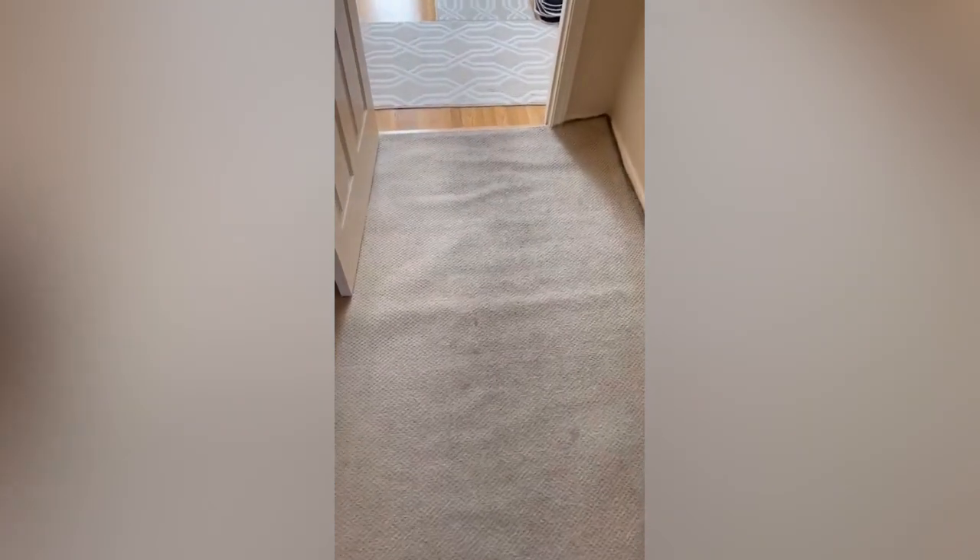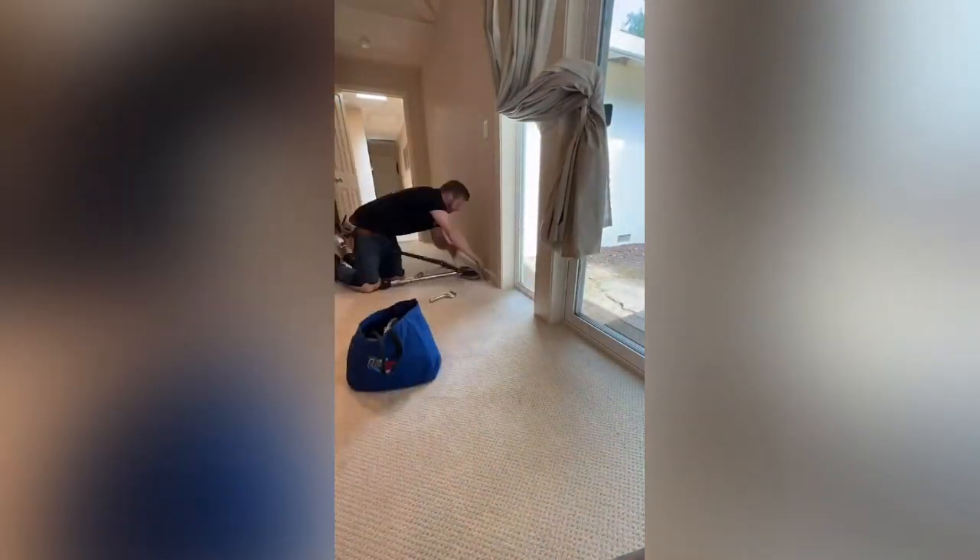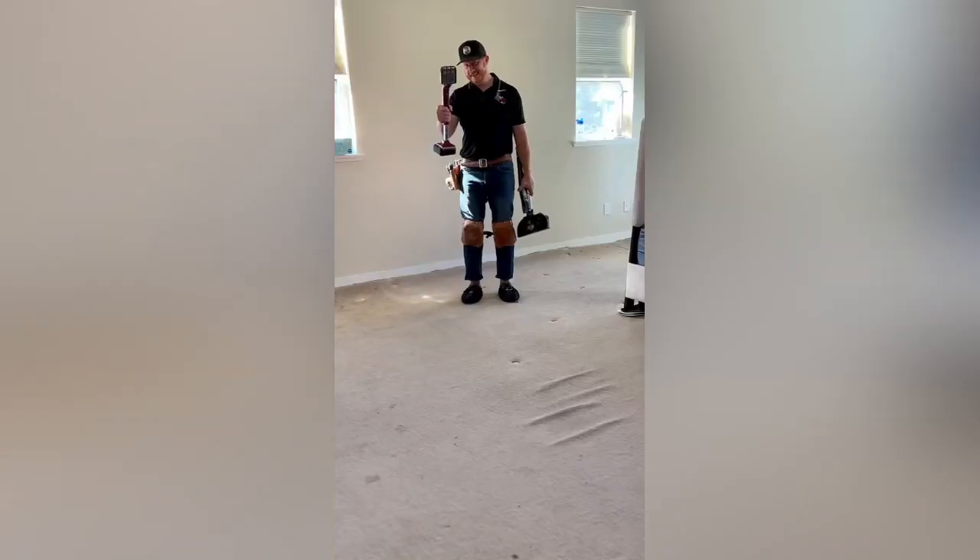Hi, this is Sherry. You came and stretched a couple of rooms for us way back when, and they've been great ever since. Thank you for that. We have another room now that needs carpet stretching — that's in our bedroom. You got it Sherry, no problem.